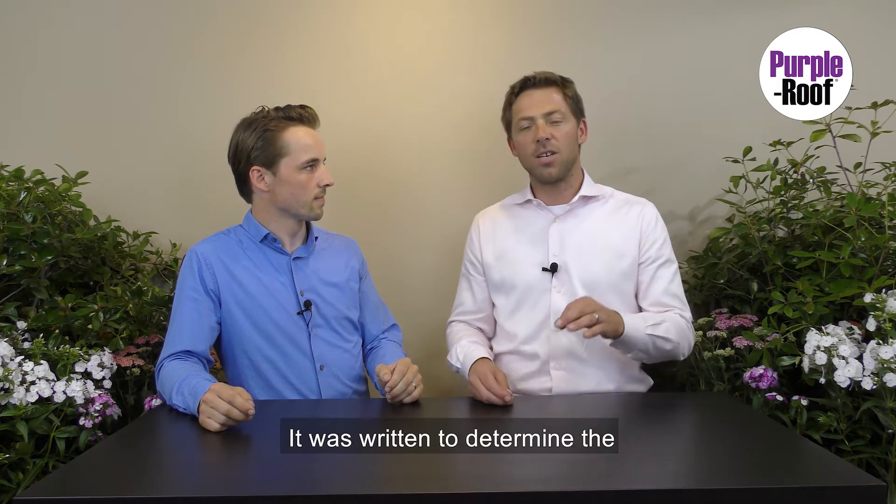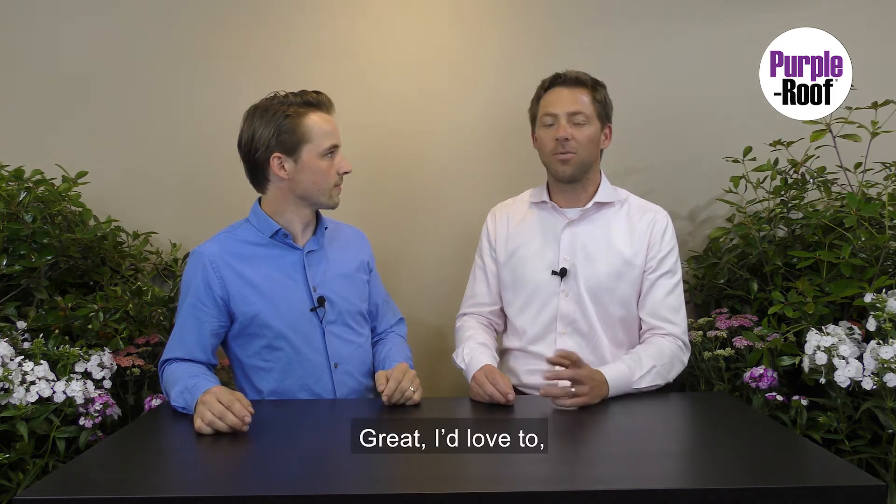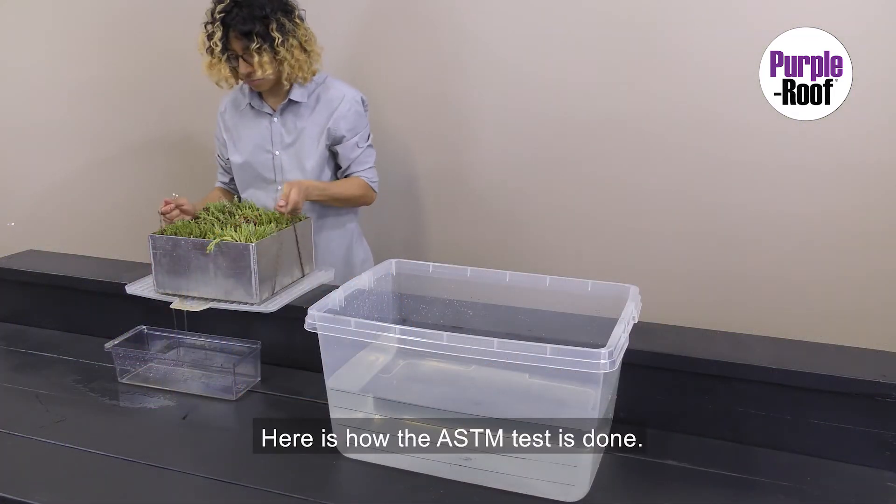ASTM E2399 was written to determine the maximum weight of the green roof. Let's clear this up once and for all. Here is how the ASTM test is done.